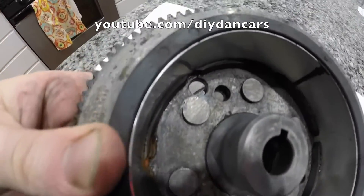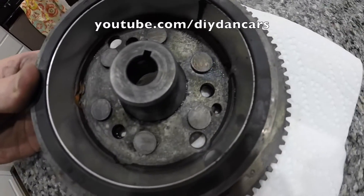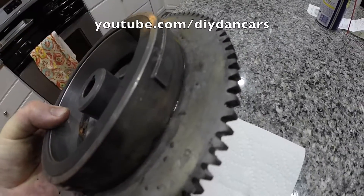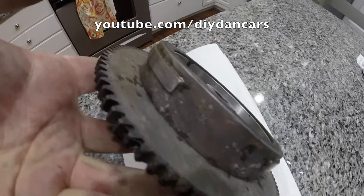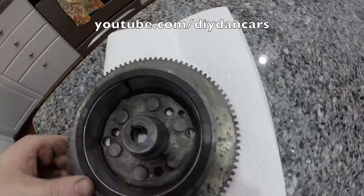I think there are two reasons why my flywheel turned out so well. One, I had plenty of time to let the flywheel soak in vinegar. And two, every 12 hours I was scrubbing the part with either a Brillo pad or wire brush. I think this really helped accelerate the removal of rust from the flywheel. There are products on the market which are rather expensive that claim to remove rust, but why waste your money when vinegar seems to work just as well?